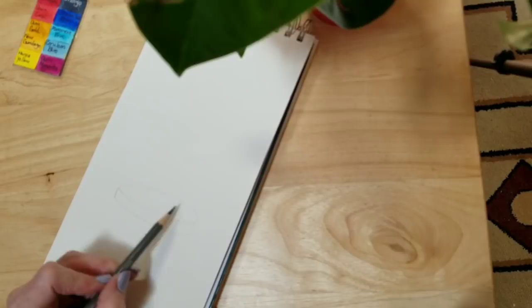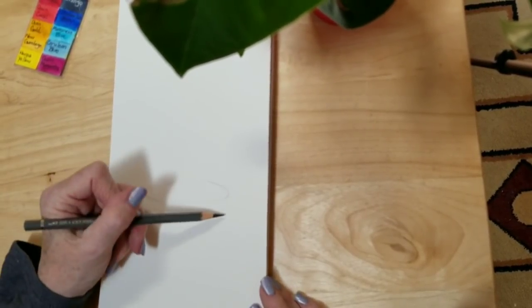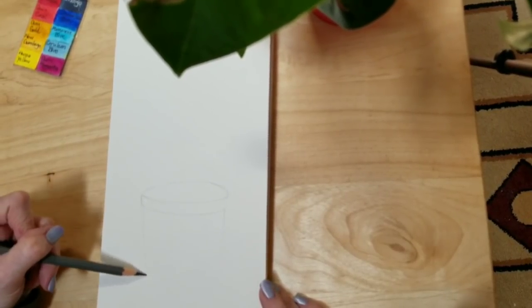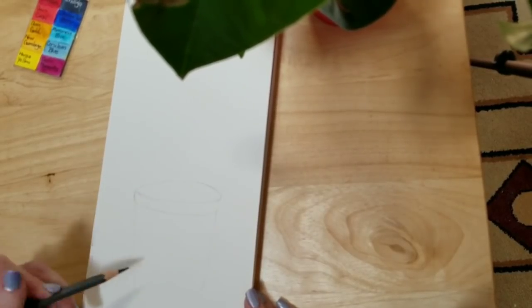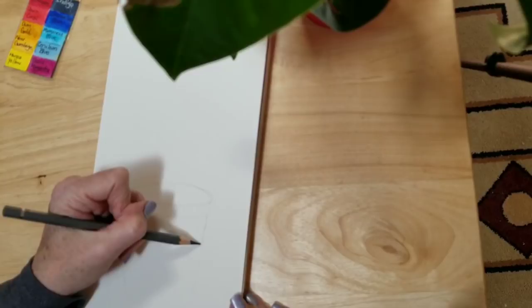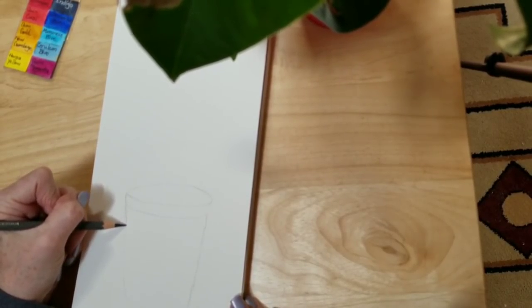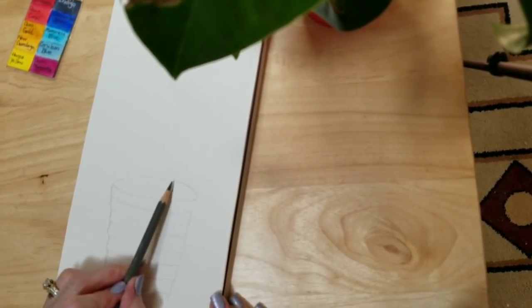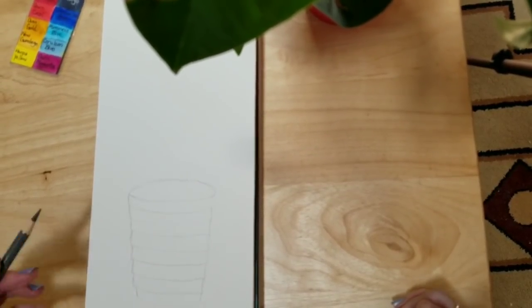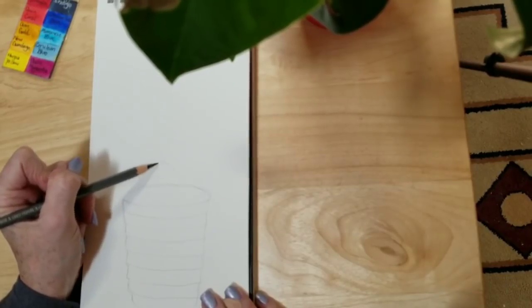I always have trouble with this part — getting the ellipses even. Maybe right-handed people have a problem on the left side; I always have a problem on the right side where it slopes. I'll fix that before we get going with paint. I'm going to draw the pot in with just a straight line to begin with, and then go do the jagged step-down look that it has. Here I'm going to fix that ellipse that isn't quite right — that's much better. It'll make sense when I get the paint and the dirt in there.